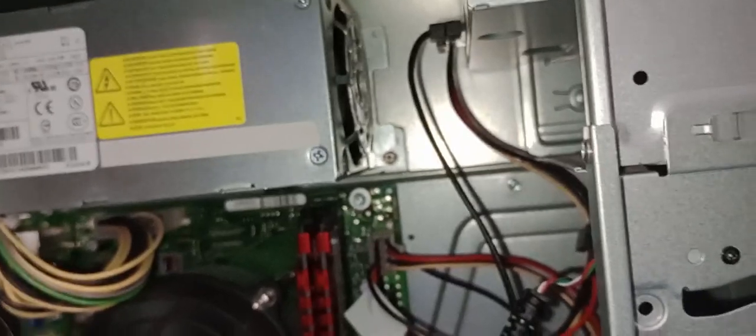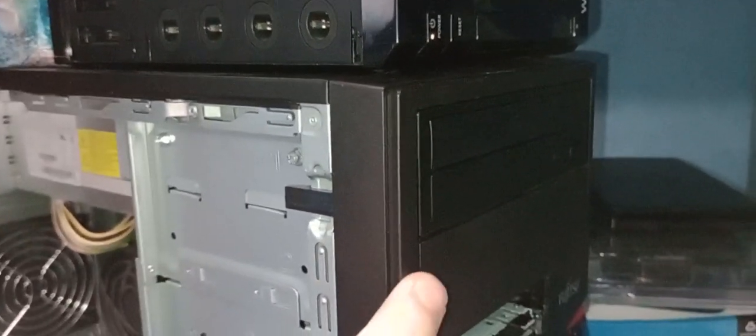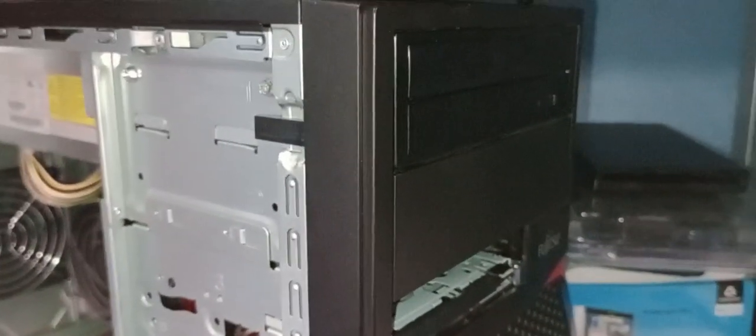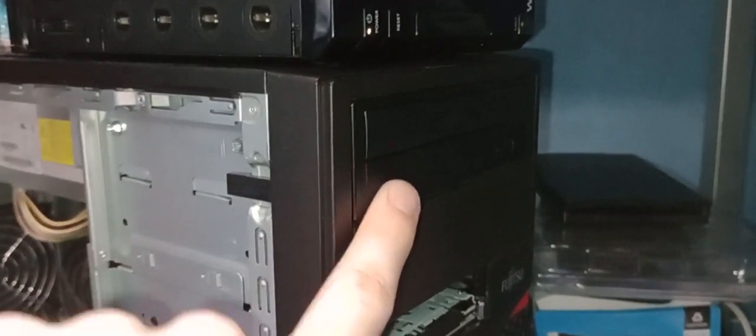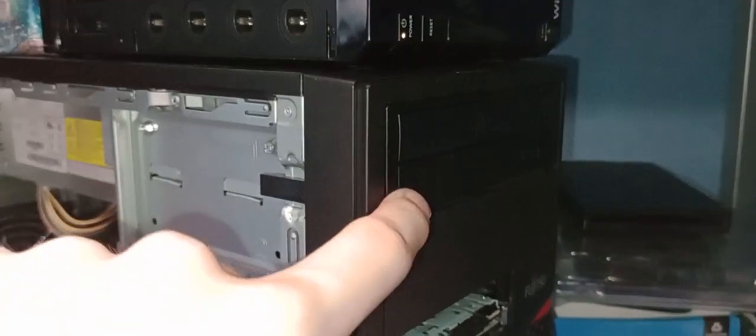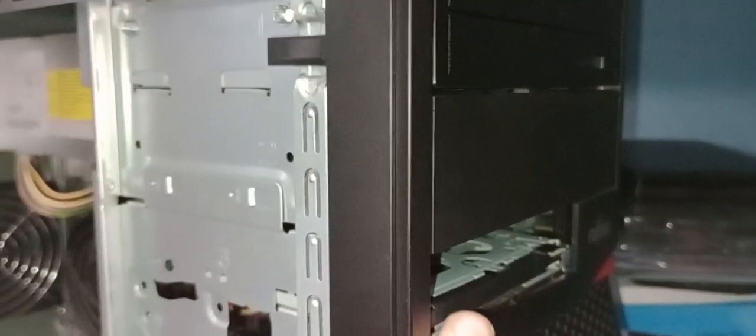One thing I must say about this particular Fujitsu case — I think I mentioned it in the last video — if you want to work on these Fujitsu cases, bear in mind that before you remove the front panel you have to remove the DVD drive first, because the DVD drive is actually what's holding the front panel in. To remove the DVD drive you just have to undo these two screws there.